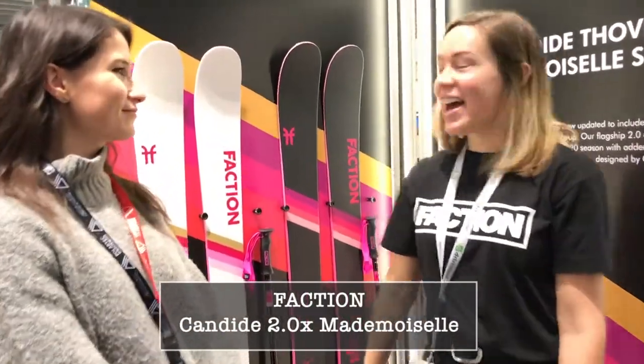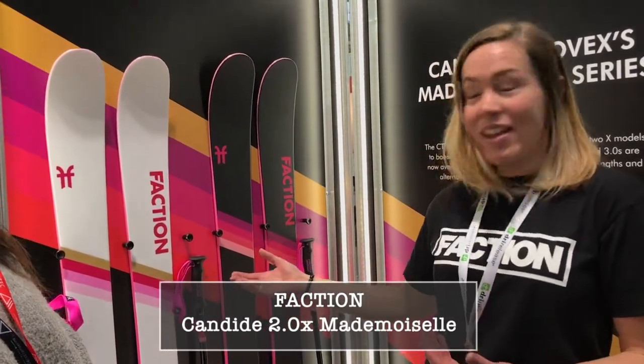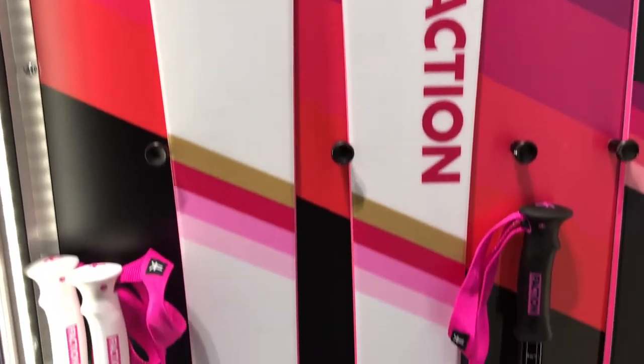In exciting news, we now have an X model in the Candide series. Candide has designed the graphics all himself for his lovely lady who he shreds with.